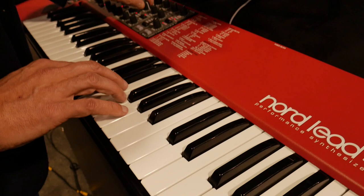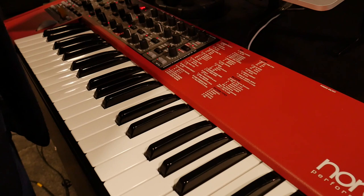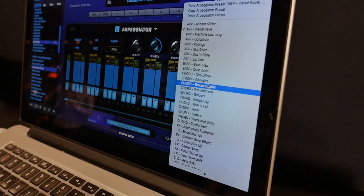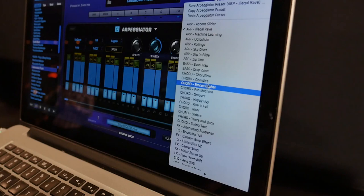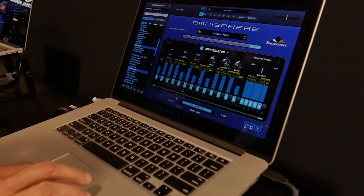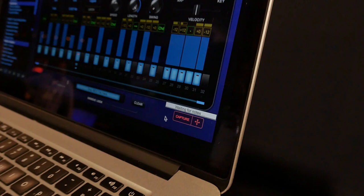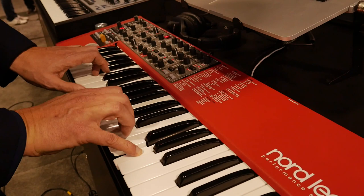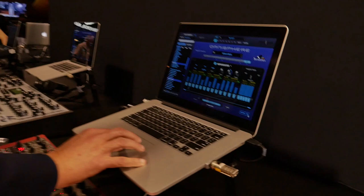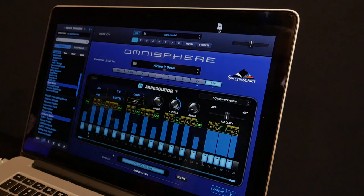The arpeggiator basically grew up and grew its own brain. One of the neatest things you can do is capture the arpeggiator — now it's ready to capture what I'm going to play. Now it's captured that, and it's now in Omnisphere. I can drag that as a standard MIDI file to my host, and it'll show up with all the bends and all that as MIDI notes so you can edit it in your DAW. It's really, really powerful and very simple to use.